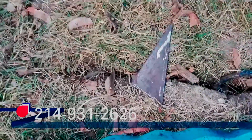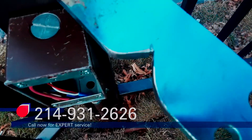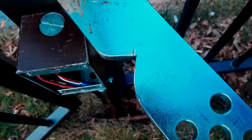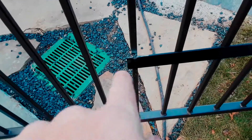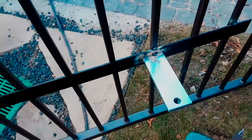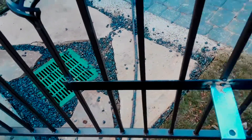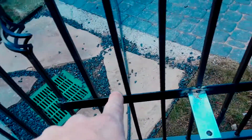I'm going to weld this gusset on the bottom because it's sticking out pretty far, and I've weakened it by cutting this groove in it so the actuator arm could extend to close the gate. Then I'll cut this end off over here on this little horizontal bar, finish welding — top, bottom, down the side.